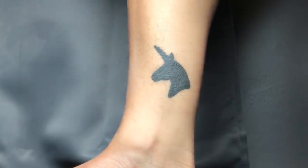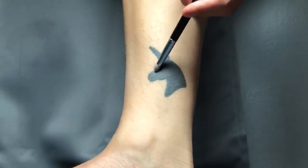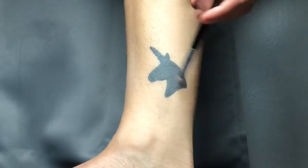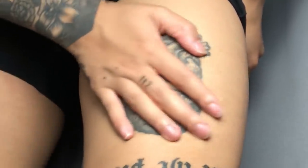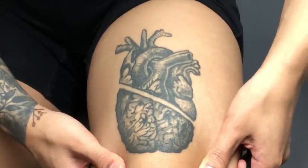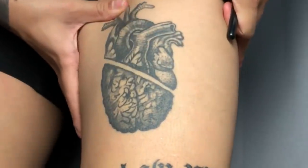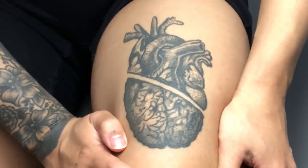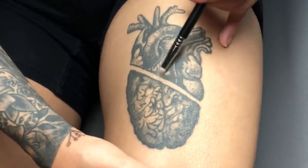This is the first tattoo I've ever done on myself, and it is simply a unicorn silhouette. And then we have this tattoo right here — this is a plagiarized design. At the time I didn't quite understand the concept of not copying someone else's design and putting it on your body. This was way in the beginning when I wanted to prove to myself that I could tattoo. I'm going to try to do my own thing with it and change it up. It's pretty much just a half heart, half brain.